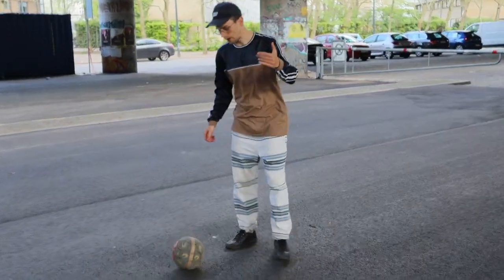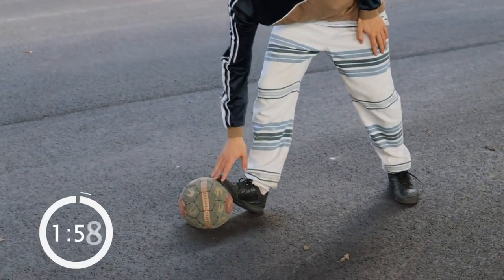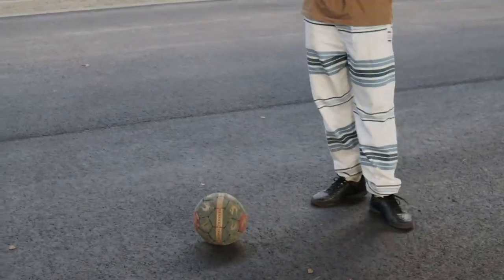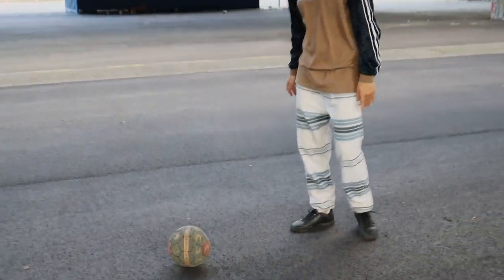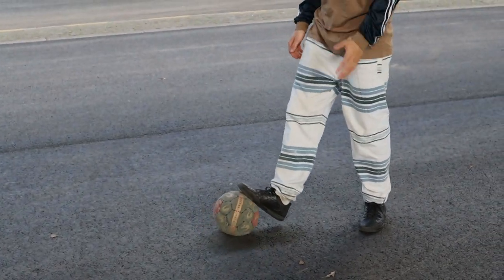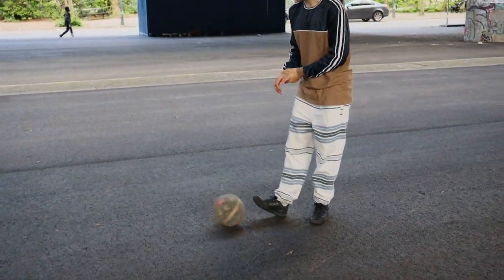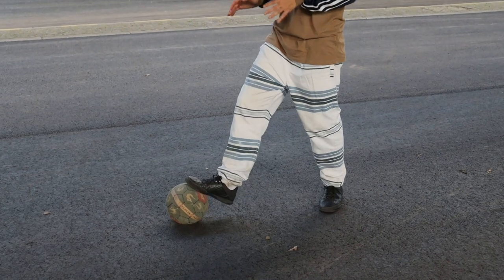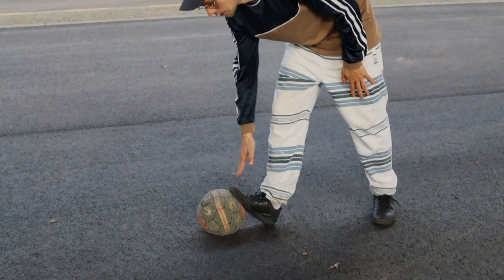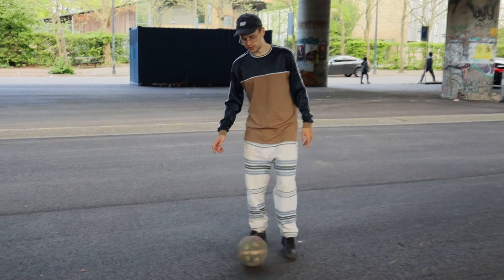So clamping — the idea is that your foot is gonna lock the ball in place onto the ground, so you're gonna have to use force. The first thing we're gonna do is the toe clamp. It's super easy — just try and put your foot on top of the ball and then slide it down until it hits the ground. Two things can happen: if you don't apply enough pressure, the ball will go underneath your foot. But now you really want to lock the ball in place, so try and step down with your toe and apply pressure so the ball sticks to the ground. That's clamping.